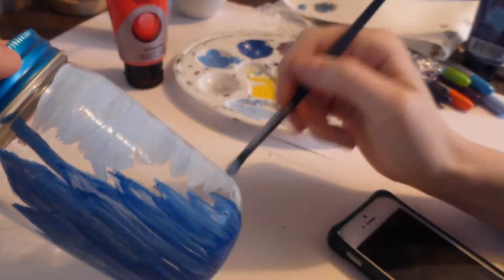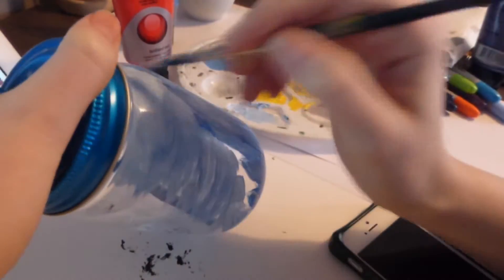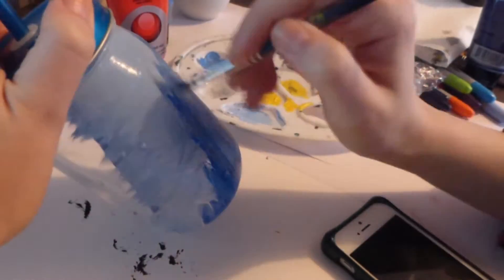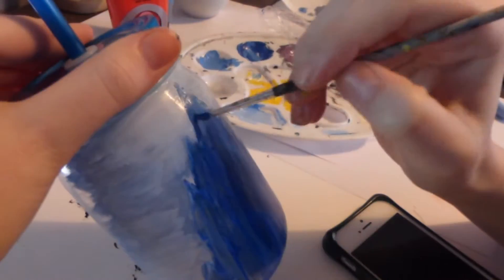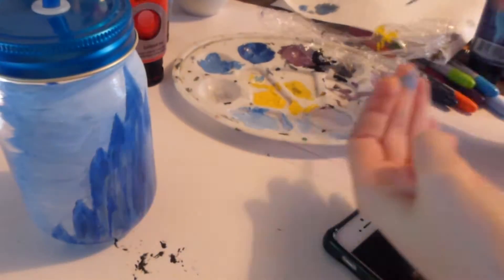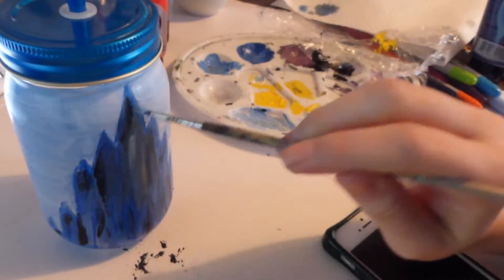For the background on this one I used a light blue colour just so it would be a sky sort of colour, and added some white so you get some different colours. Again for this jar I left the sides clear, and on the back I'm going to paint a big snowflake.